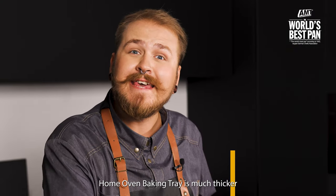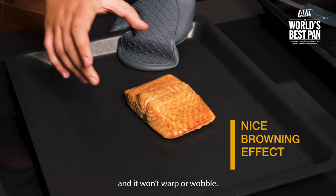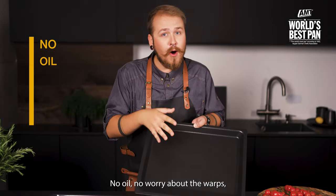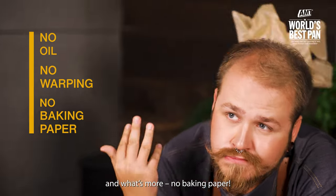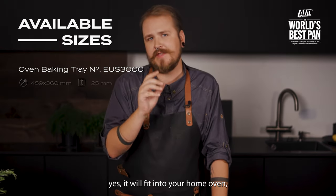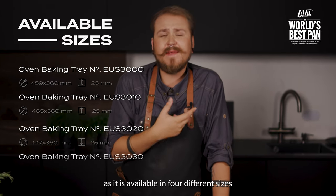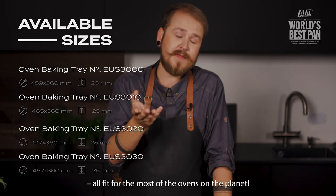A home oven baking tray is much thicker and completely non-stick, so no food will stick to it and it won't warp or wobble. No oil, no worry about warps, and what's more, no baking paper. And to answer the questions: yes, it will fit into your home oven as it is available in four different sizes, all fitting most ovens on the planet.